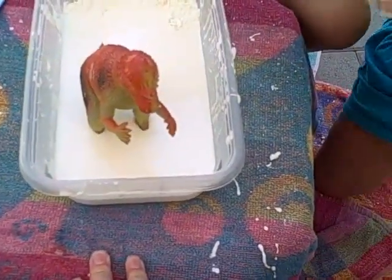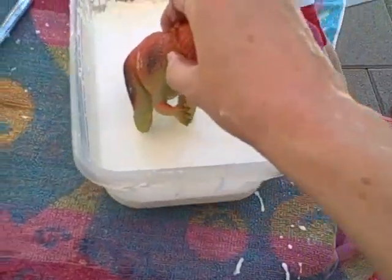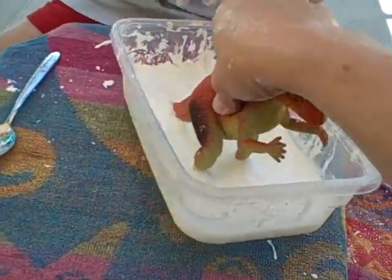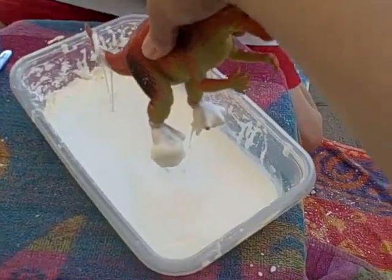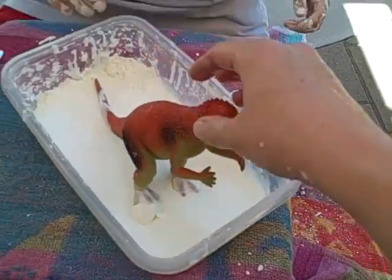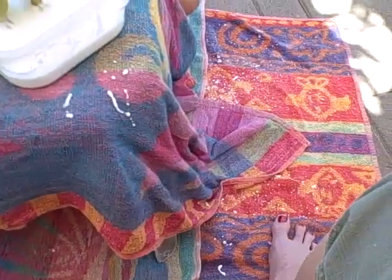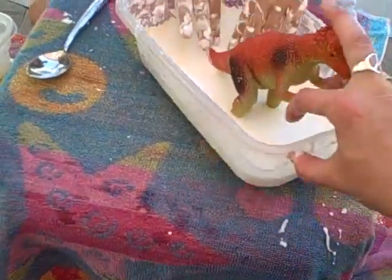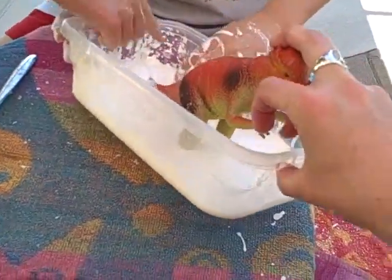He's sinking in the goo! And then look, he can lift up with it. He's trapped — it's like the tar pits! Just do it somewhere where you'll be able to sweep up the powder when it's dry, or just hose it down.